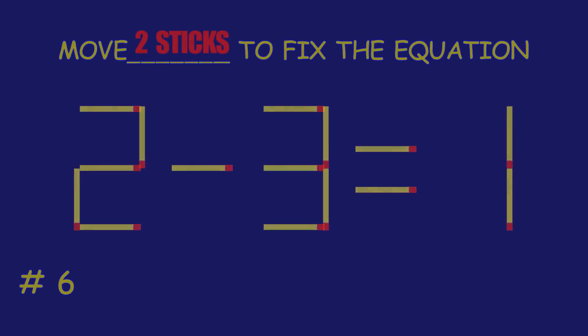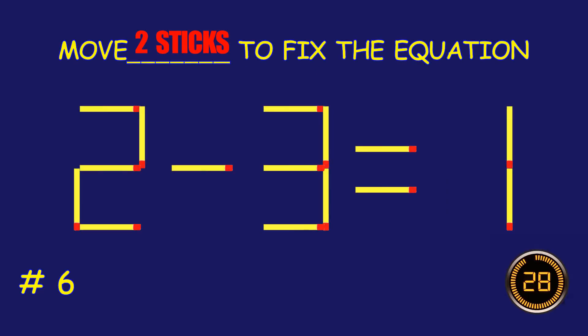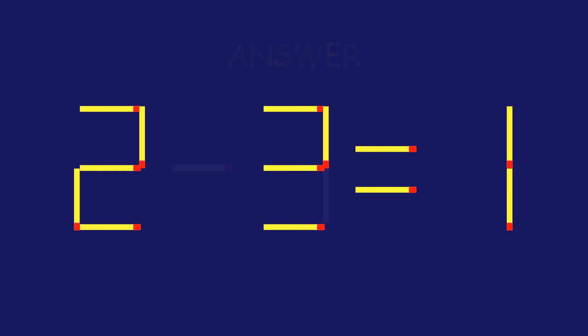Puzzle 6. Move two matchsticks to fix the equation. Amazing attempt! Keep up the fantastic work!